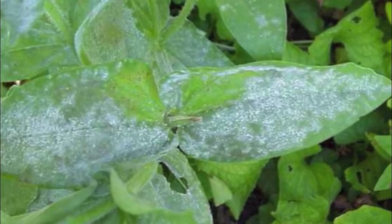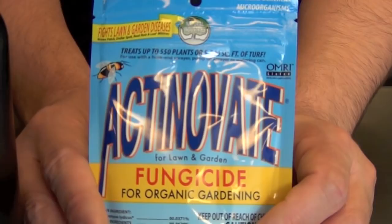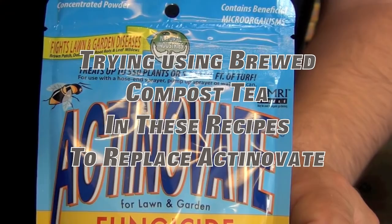If your plants tend to get powdery mold often and you want natural remedies, Actinovate can be added at a quarter dosage with any of the foliar recipes we've given you. However, this is not a product to use if you already have powdery mold — it's for someone who knows they have powdery mold-susceptible genetics and wants to mitigate it preventatively.